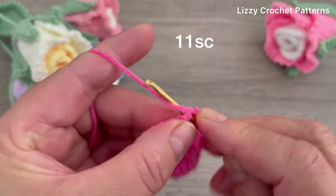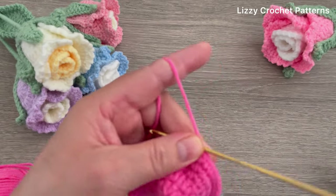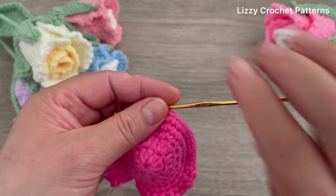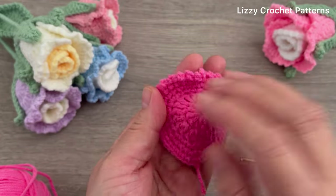Slip stitch to join, one chain, and we are done. You need to make two more of these petals. This is how they look.